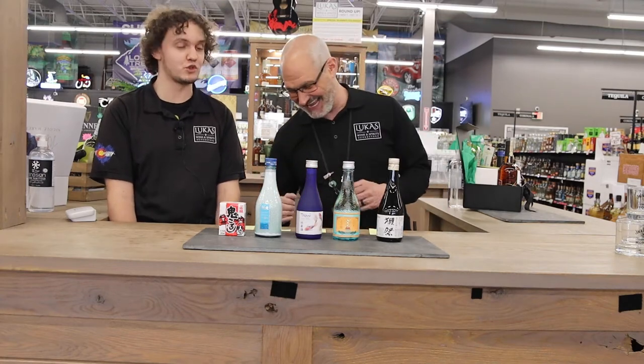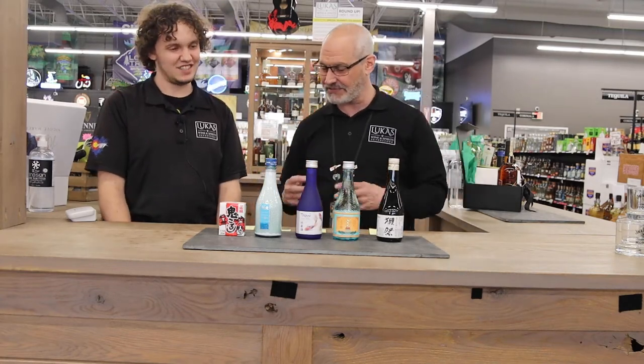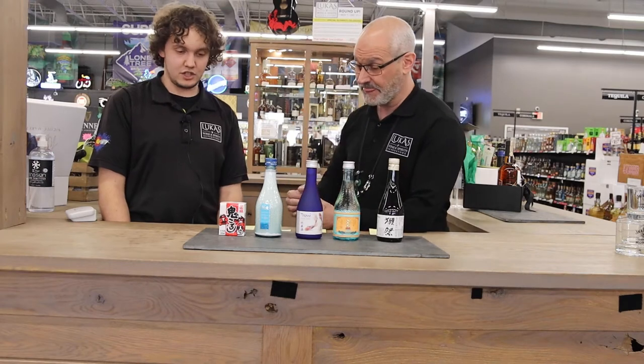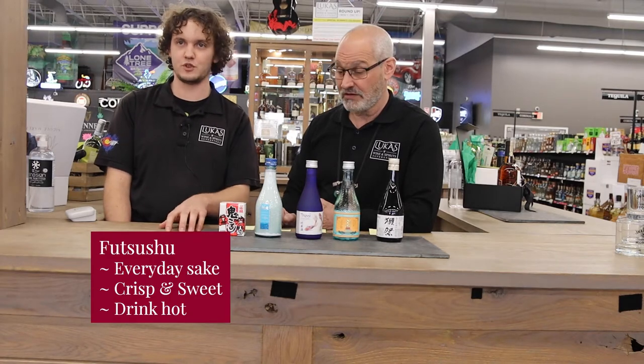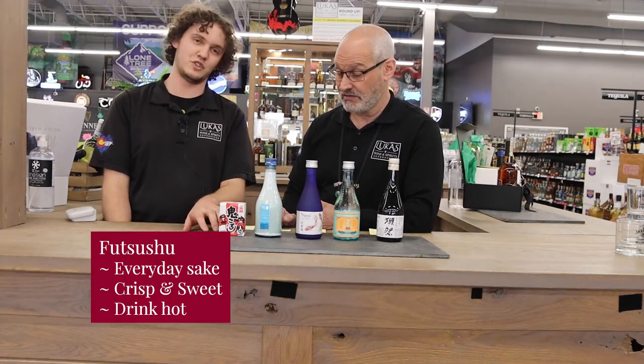Let's go right into sake and talk about juice box sake — it's the best when it's in that format. So this is the Onikoroshi. This is going to be a futsushu — your standard grade sake. If you go to the bar in Japan, this is what you'd be getting on tap. It's going to be a little crisp, a little sweet, so it's nice and accessible — your everyday sort of sake.